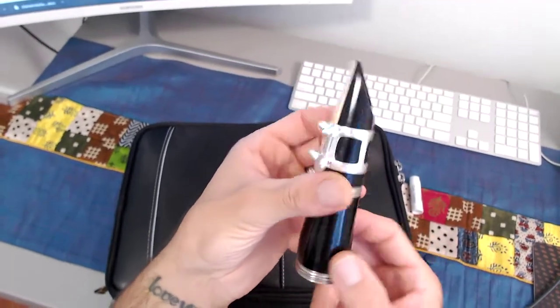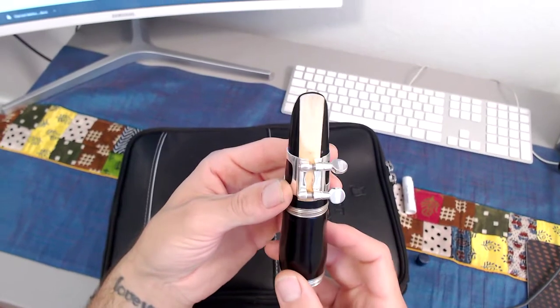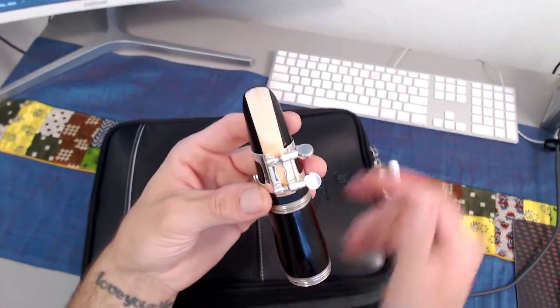You can repeat and rewind. I would try this skill several times so that you feel confident in building your mouthpiece and barrel. Good luck! Have a great time!